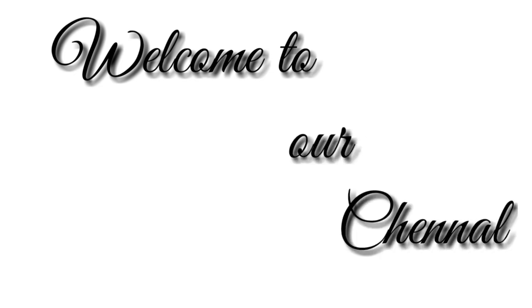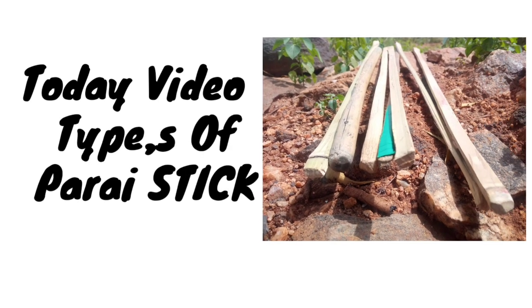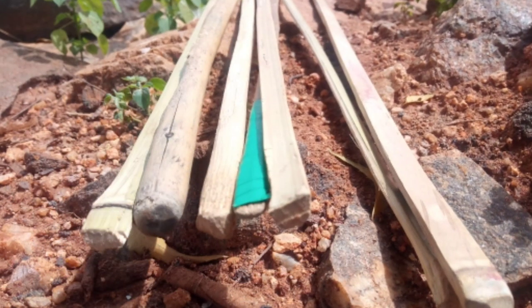Hello friends, good evening. How are you? I will tell you about types of plastic.